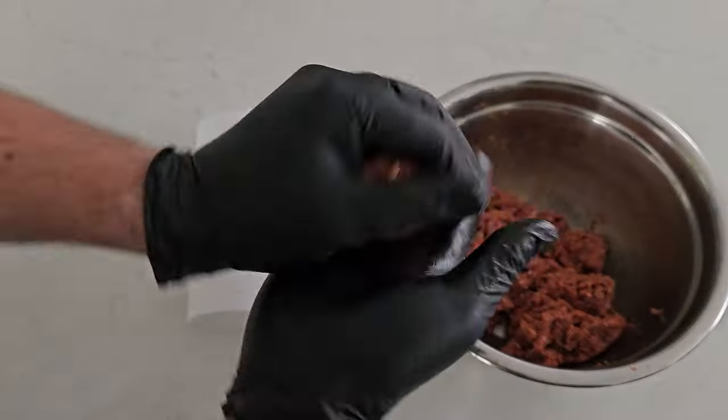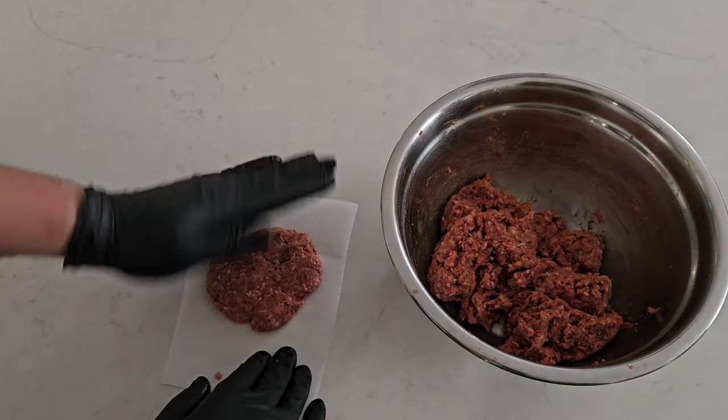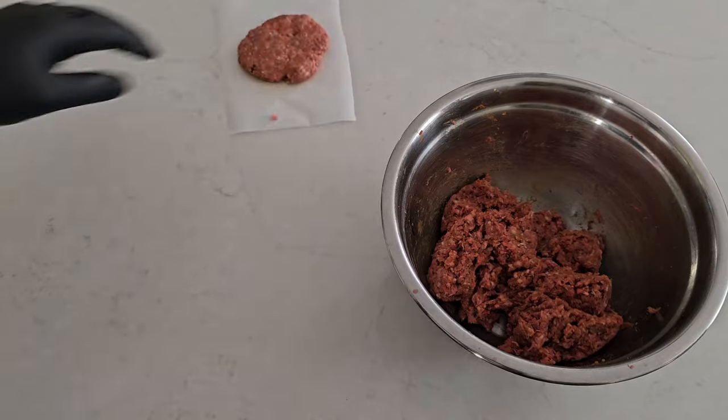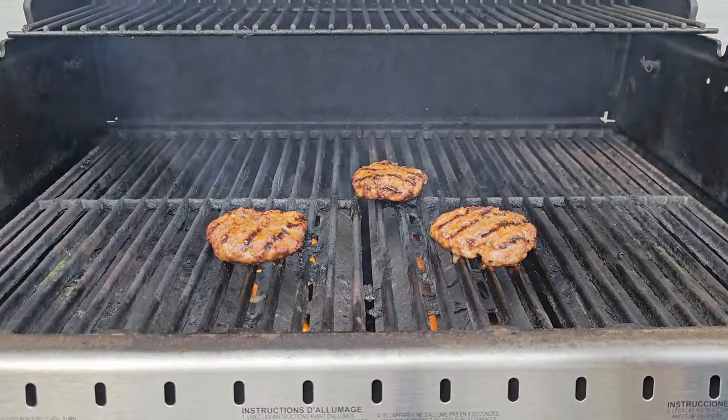Roll out small balls and then flatten them out on some parchment paper. Don't be afraid to get wild with a spice mix depending on the theme of your barbecue. You could mix in honey or maple syrup if you want something sweeter, or swap out the fat with some sesame oil and sprinkle in some ginger for a Thai theme. You'll need to let it sit in the fridge for at least 30 minutes before grilling.